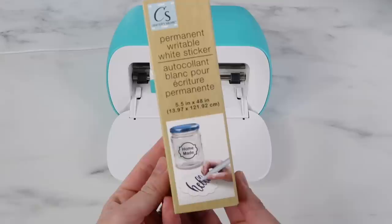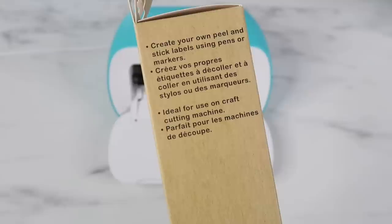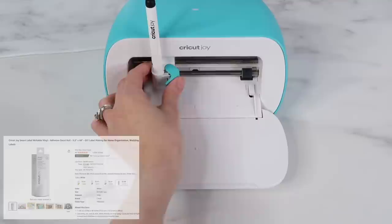For my next project, I literally had to dust off my Cricut Joy because I haven't gotten it out in forever, but I found permanent writable white sticker paper, so I'm super excited to try this. On the side, it says not for use with inkjet printers, so you don't want to use it with printable vinyl. It also says create your own labels using pens and ideal with cutting machines. They make this similar to the Cricut Joy Smart Label writable vinyl — they're both the exact same size, 5.5 inches by 48 inches.